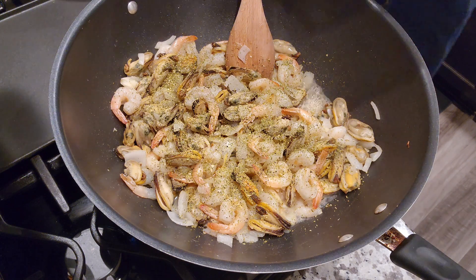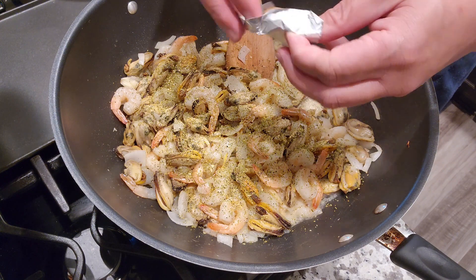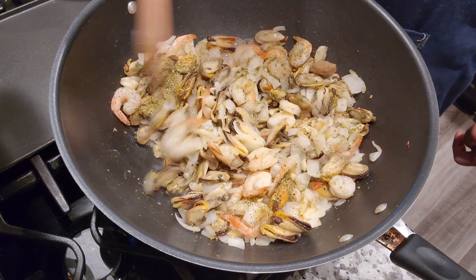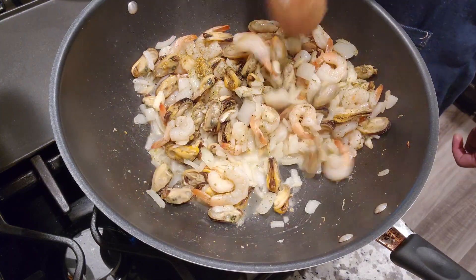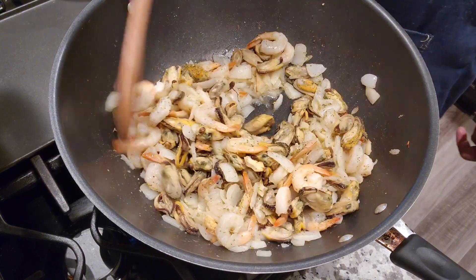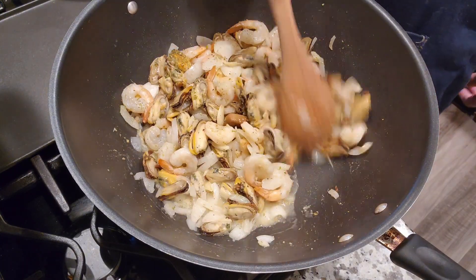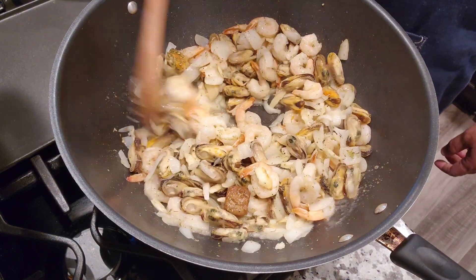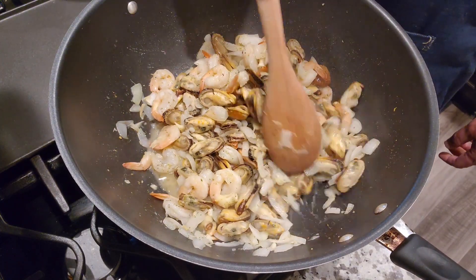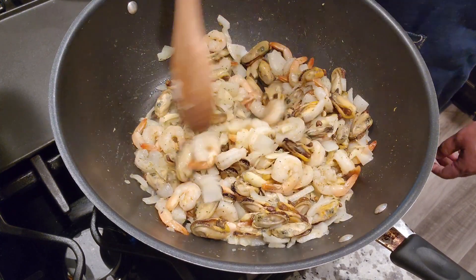Now we're also going to add our chicken bouillon. If you don't have it, just use whatever you have — shrimp, pork, beef bouillon, whichever you have. This just adds more flavoring to our pasta. We're just going to mix this for a couple minutes and then we can start adding our sauce.